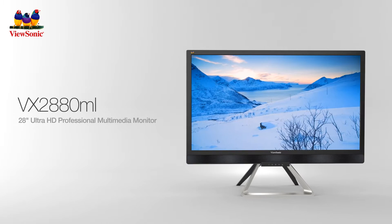To learn more about ViewSonic's complete line of Ultra HD monitors, visit ViewSonic.com.